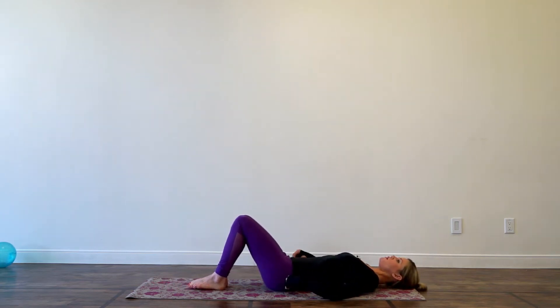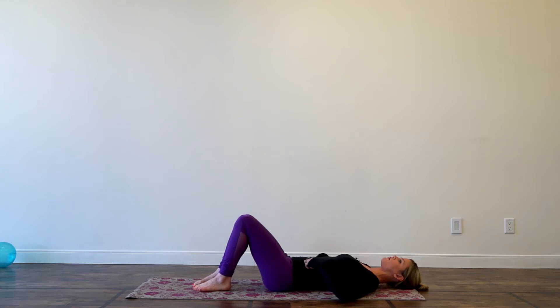First of all, you're going to start with a little bit of space underneath your lower back and the mat. This is what we call neutral pelvis — you're going to have about a hip distance apart between your feet and your knees.